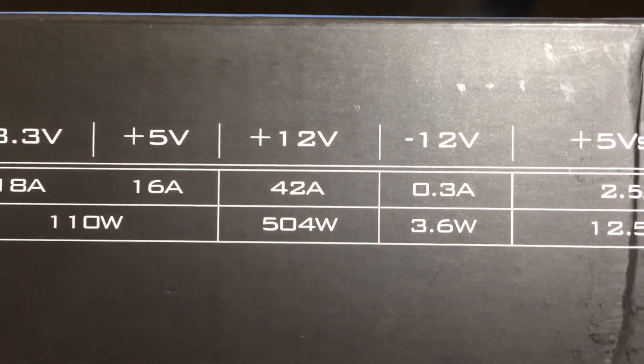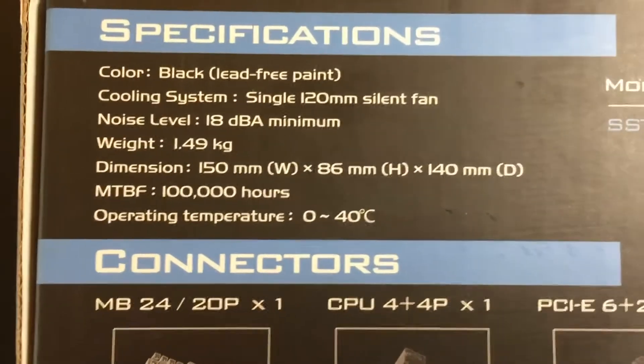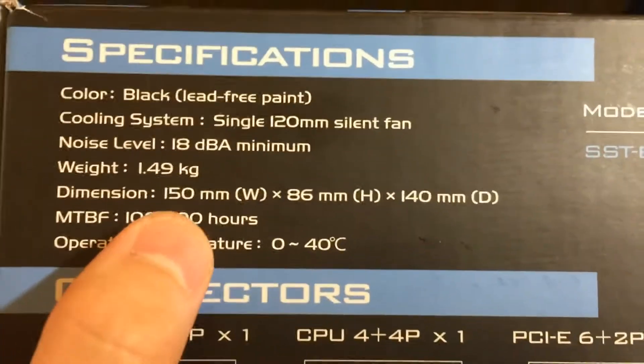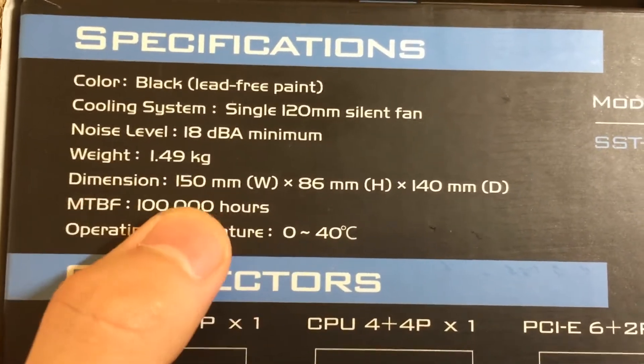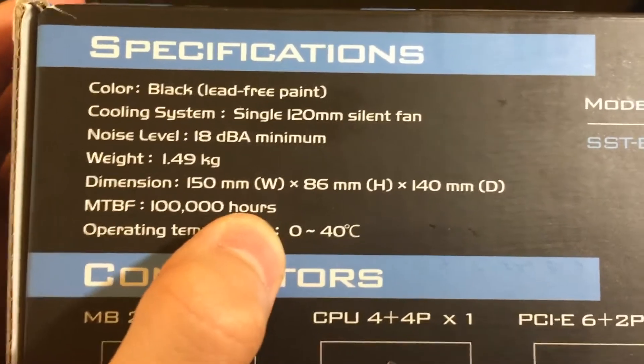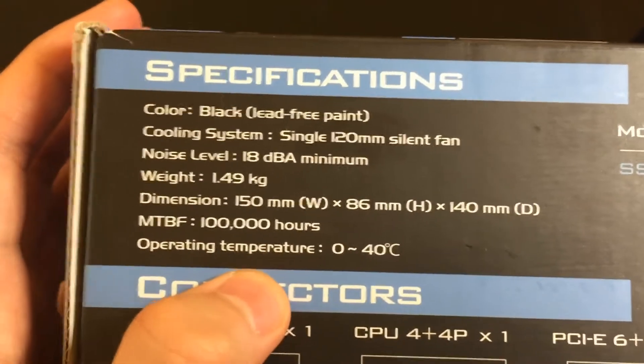The voltage is very important — on the plus 12-volt rail it's 42 amps. The dimensions are 150 millimeters, so it's going to be able to fit in almost every case other than ITX cases.